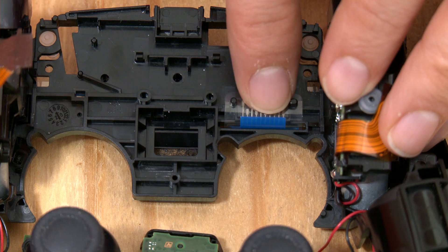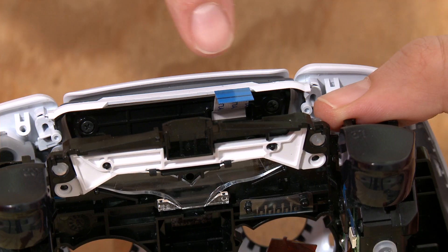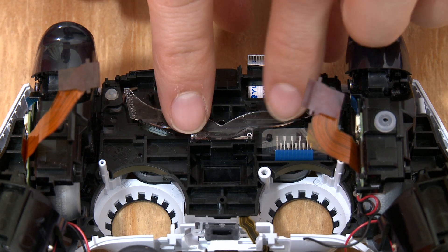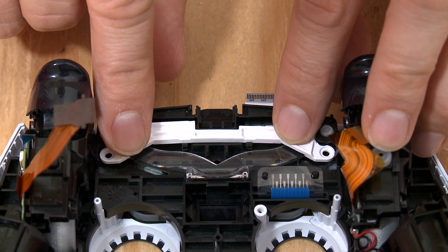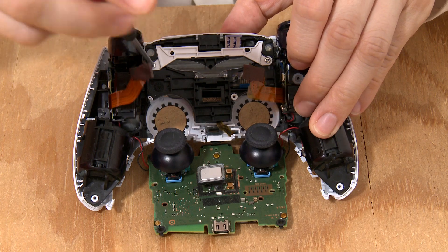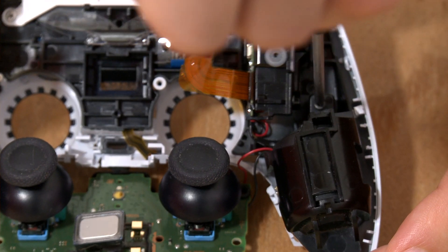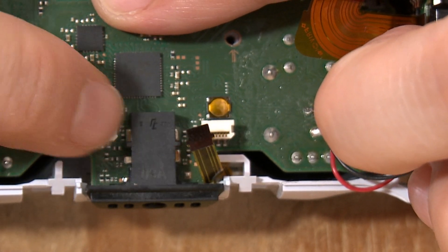Put the button contacts back over its tabs. Put the assembly back in its housing. Make sure this ribbon cable with the blue top goes through the assembly and through its slot. Next, put this little clear plastic piece that looks like angel wings right there. Then take this white plastic piece and put it in its slot above the clear piece. Put the two silver screws back into this white plastic piece. Put the screws back into their holes above the rumble motors.